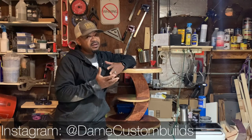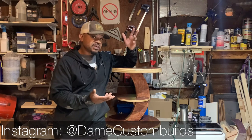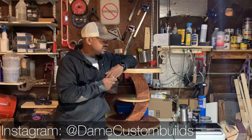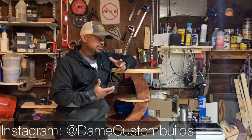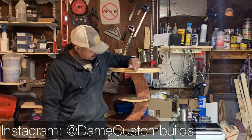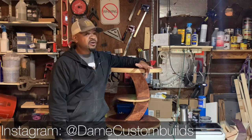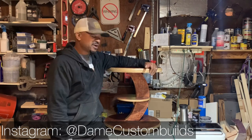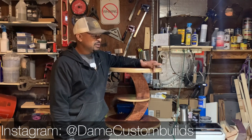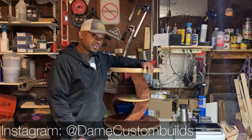Hey, welcome back to the channel. Today we're going to be building one of these. It could be used for a coffee table or an end table — it's like in between the height of both. A client wanted me to do something different for them for a small space that they have, so I came up with this, partly inspired by one of my favorite TV shows, Star Trek, Starship Enterprise. It took about one 8x4 sheet of plywood.